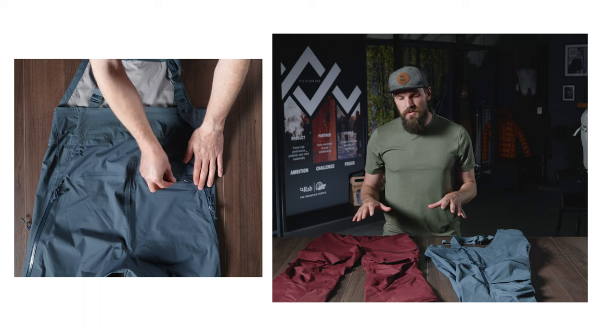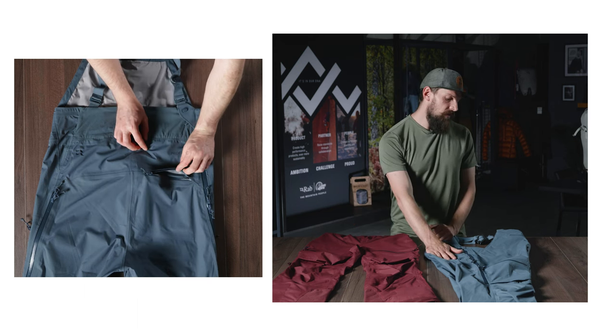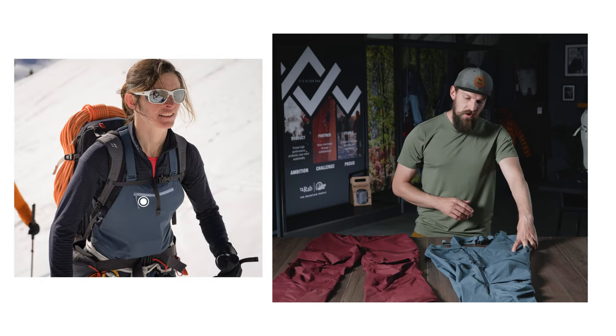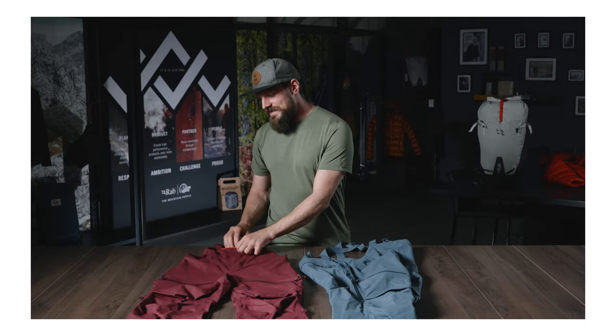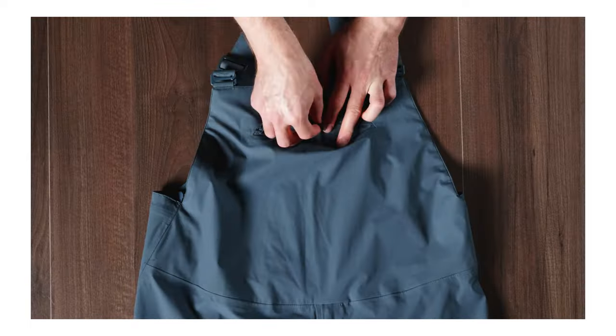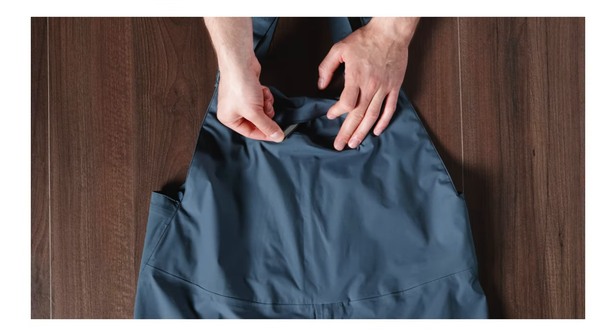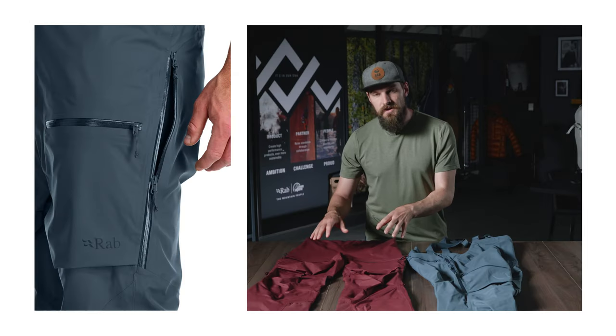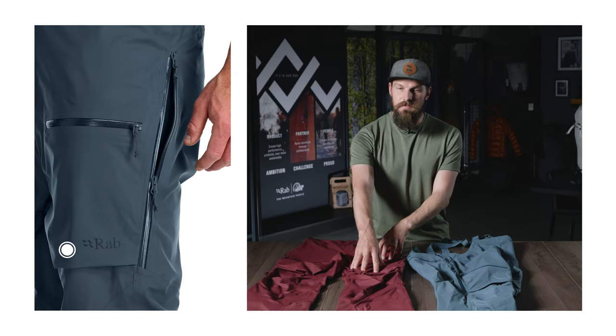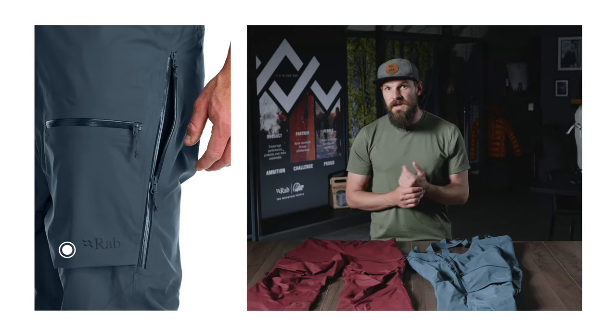Looking at the storage on this bib, we've got one rear pocket, one high bib pocket, and two thigh pockets. The upper bib pocket has an internal stretch mesh pocket with an attachment loop, which is great for keeping smaller items like your phone secure. The two thigh pockets also feature really deep bellows, which not only provides extra capacity but also relieves any stress and pressure on your thighs when you're skinning.